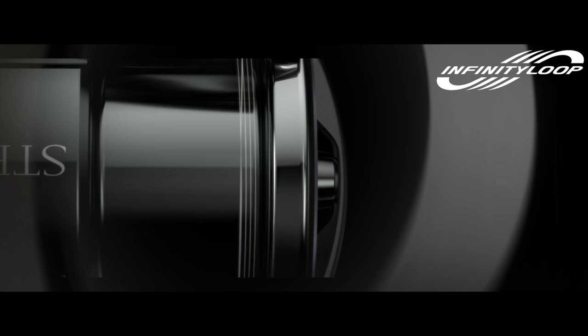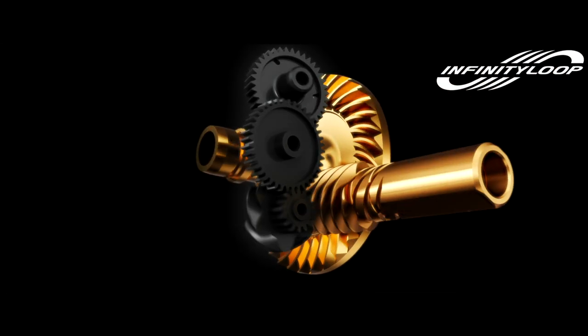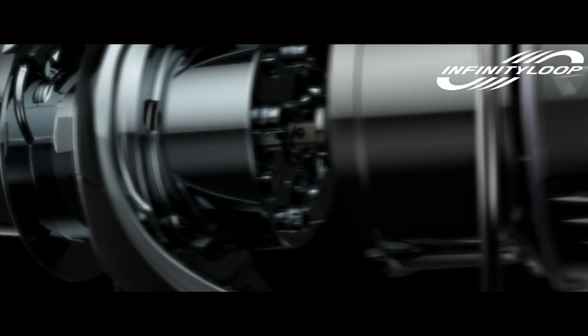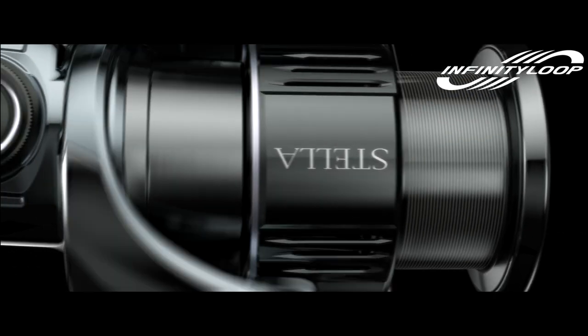Infinity Loop technology drastically reduces the resistance on the line leaving the spool to provide enhanced casting performance. It enables the spool to move up and down at an extremely low speed. This creates a precise winding pattern with less overlap that drastically reduces friction as the line leaves the spool during a cast. The result is smooth and exceptional casting performance.